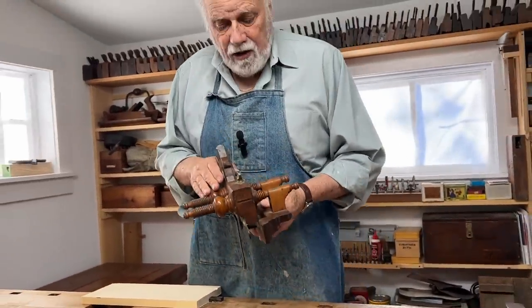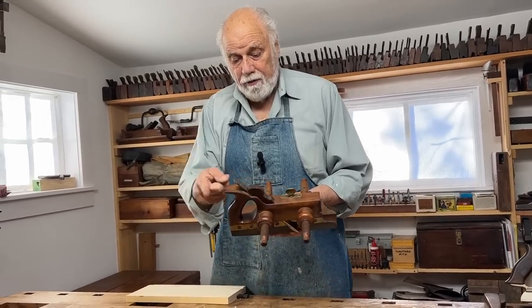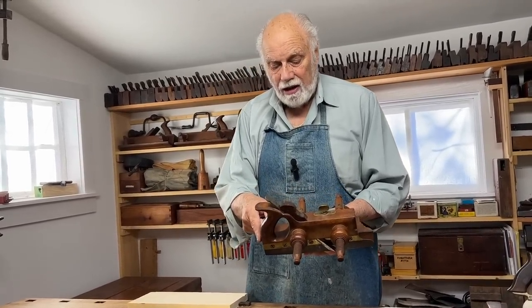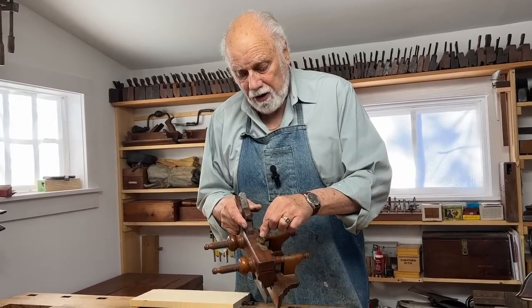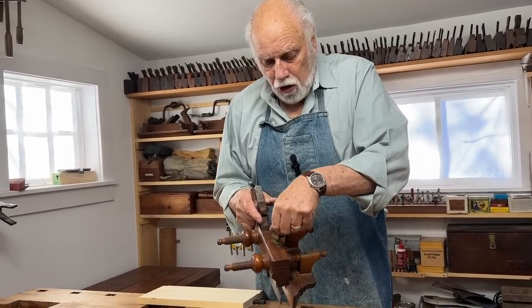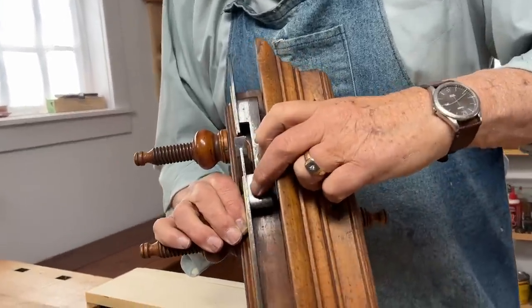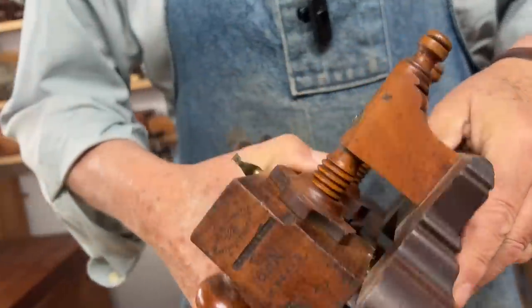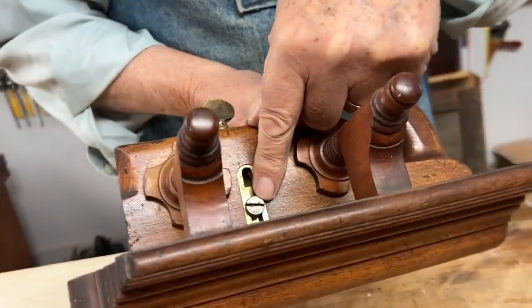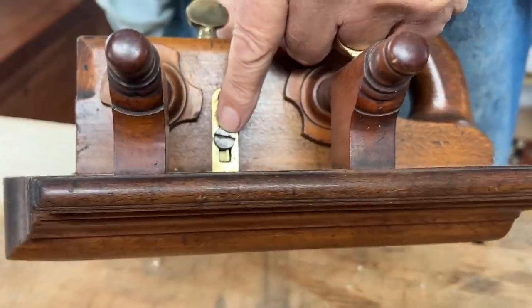It differs from many of the cheaper varieties by the fact that, first of all, it has a nice handle. Secondly, it has a depth stop — that's what this screw does here. You turn this screw and it lowers this piece here, which determines how deep the groove is. Furthermore, it has another little screw designed to keep the depth stop fixed.